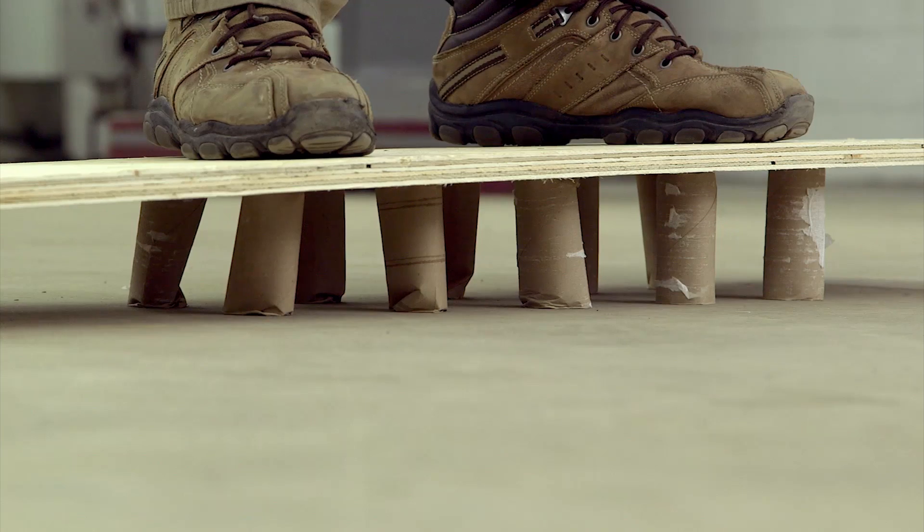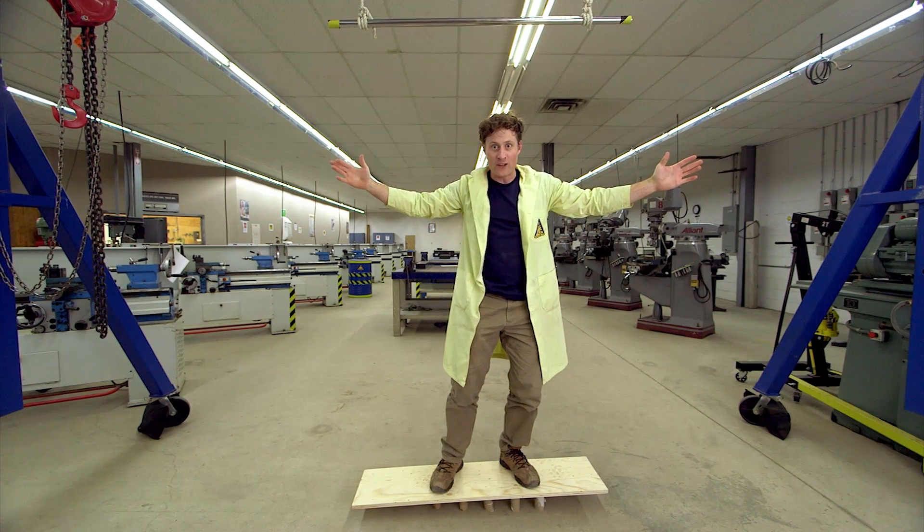Phil's weight can be supported by 10 toilet paper rolls!